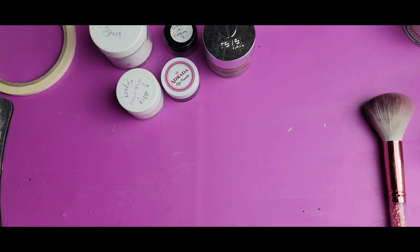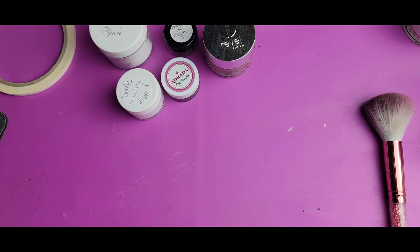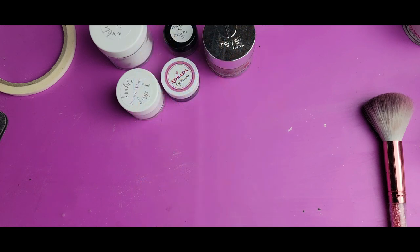Hi everyone, Melissa here. Today I'm going to be doing a design request that I got on Instagram by a follower by the name of Nails Dip by Chinelli. That is their Instagram handle. They requested that I attempt this marble design to show them how to recreate it with dip powder. They specifically requested the marble and the outline, not the leaves or any of the other elements. But I am going to incorporate some of the marbled color block part of it because I like that look, so I've kind of come up with my own design for that.